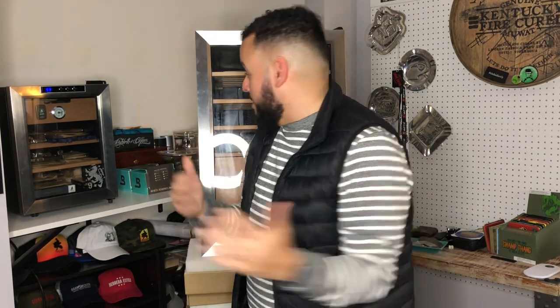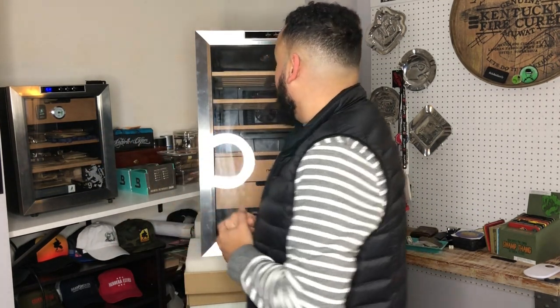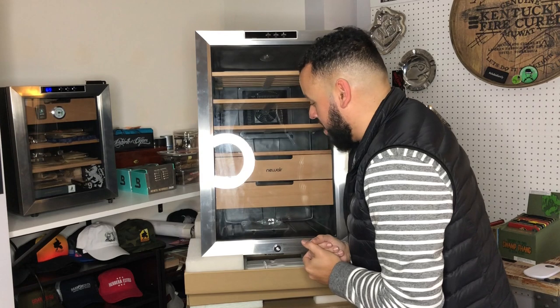I can't wait to go ahead and season these trays, get it all going and fill it up, because I'm running out of space back here and it's time to fill this thing up — that's why we got this bad boy. New Air was good so far with the first one, the CC100, and I'm going to give this one a shot.